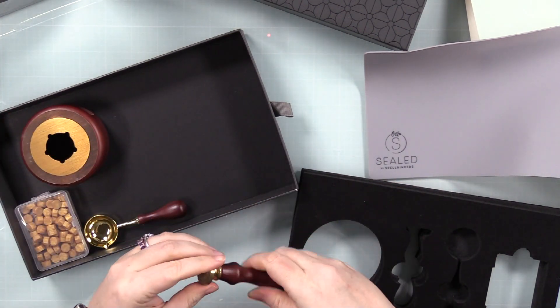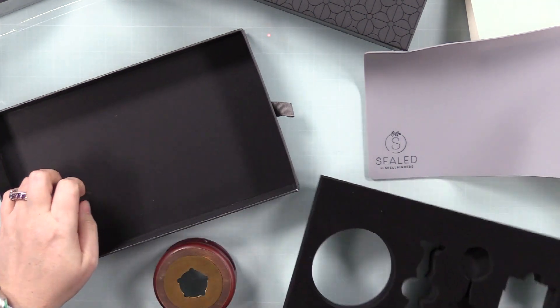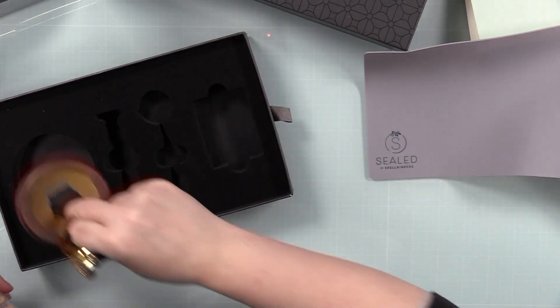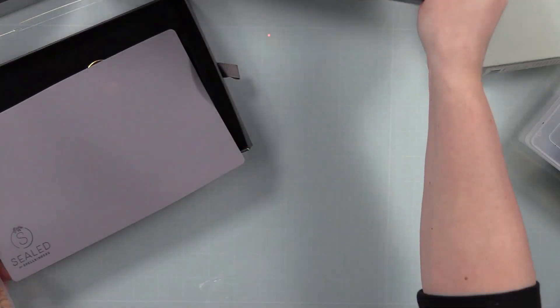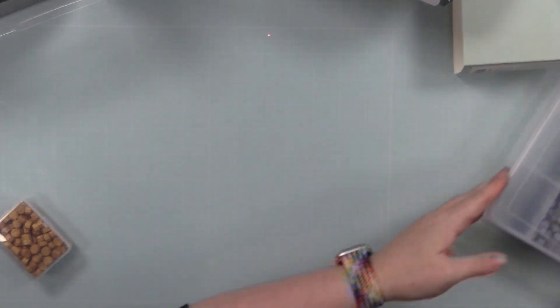This collection is ginormous — they released so many wax stampers, a ton of different colors of the melts. I have some of the wax stampers; I couldn't get it all, I gotta space things out. There are lots, and then all the coordinating wafer dies and just so many things. First off though was the kit, so there's my little unboxing of the wax seal kit.